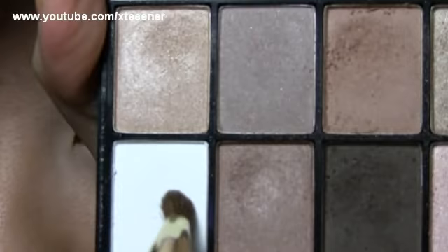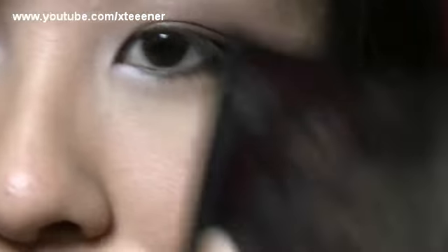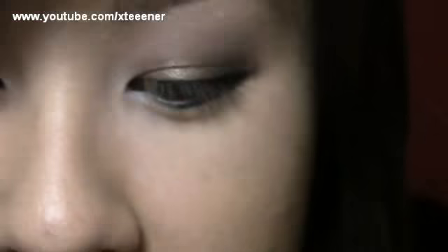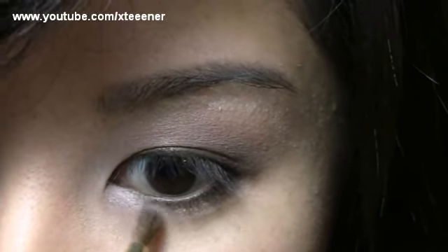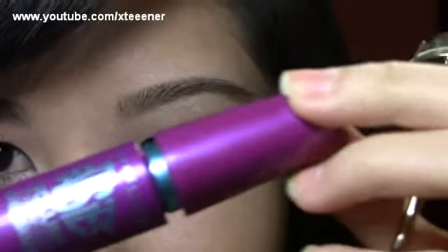I want to brighten up the inner eye area even more, so I'm going to go in with a white shade right to the inner corner of the eye. Then I'll add a touch of that golden color just to soften it up. Lastly, you want to curl your lashes and apply your mascara.